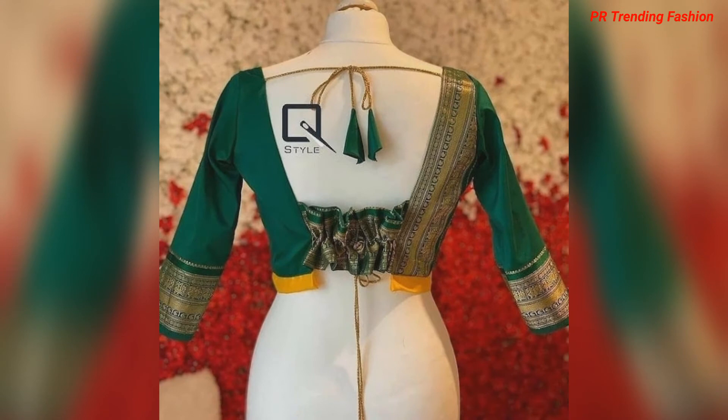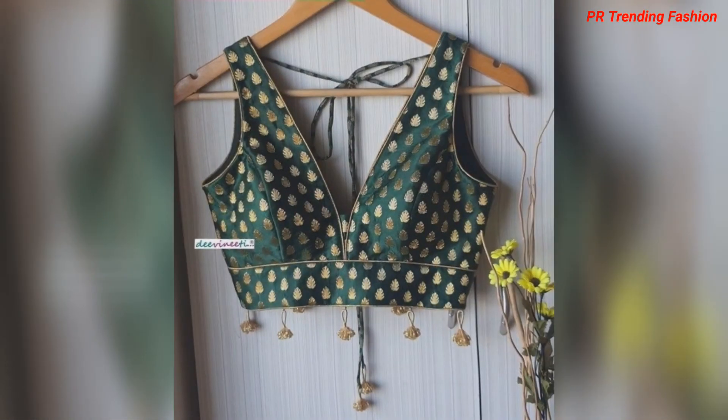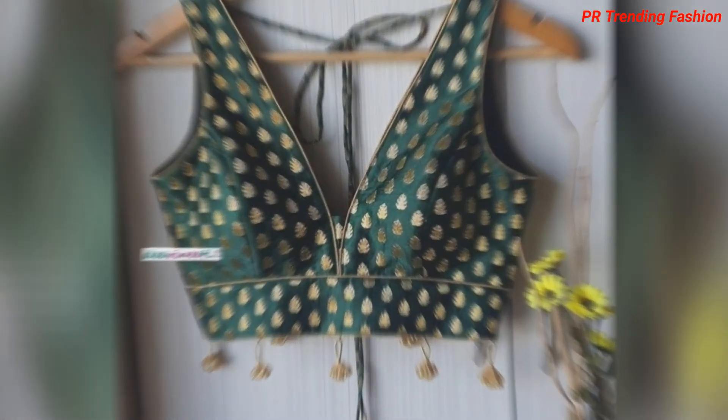You can use the back side for a ruffle design. Also, you can use the blouse to make different types of tassels and attach a back side drop design style.